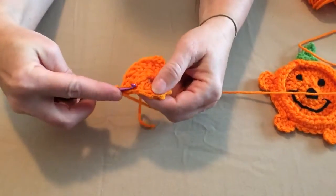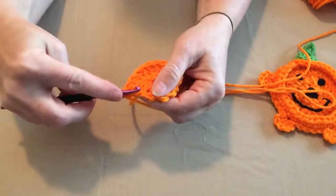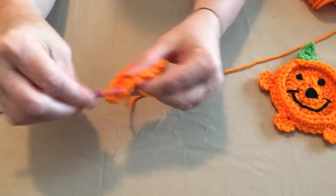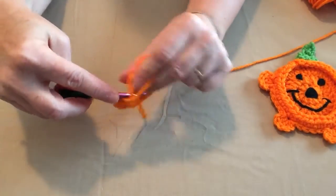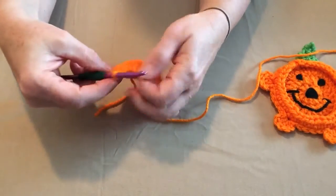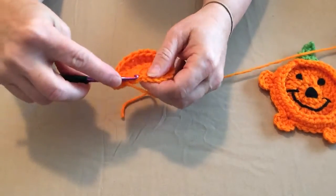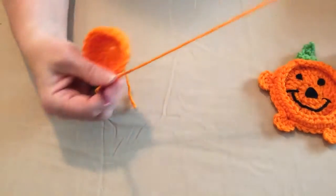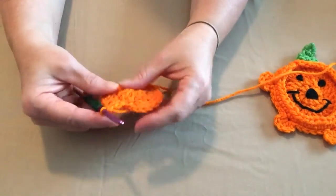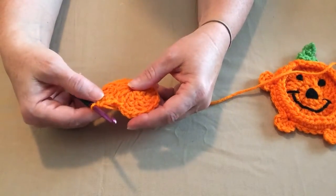We're placing two double crochets in each double crochet around. This is a really quick fun project. We've got two, four, six, eight, ten, twelve, fourteen, sixteen, eighteen, and nineteen — we can do one more. Then we're going to join to the top of that chain three and chain three.